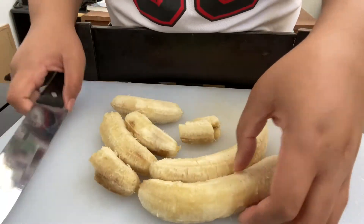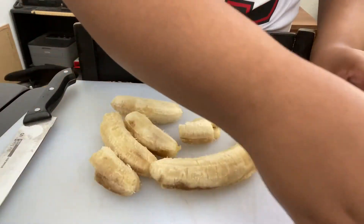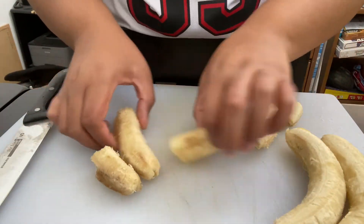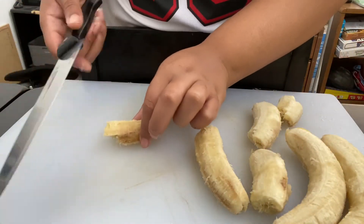I'm going to be cutting them off. The bananas, as you can see, are really ripe, but I wanted to cut them anyway because I like cutting.